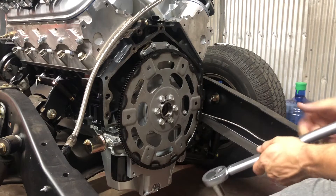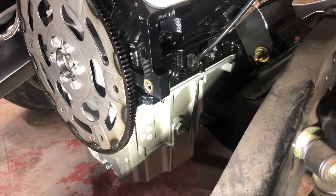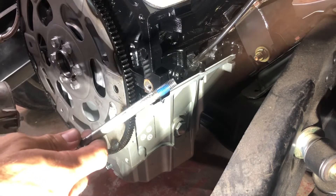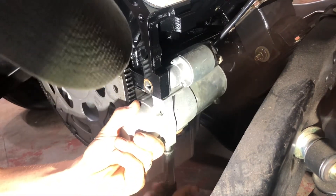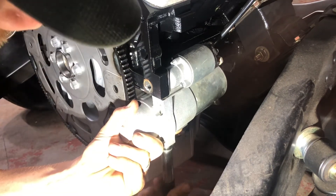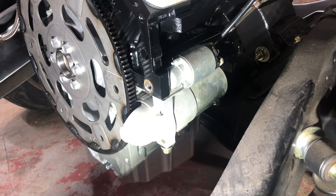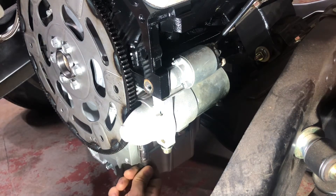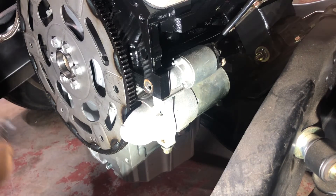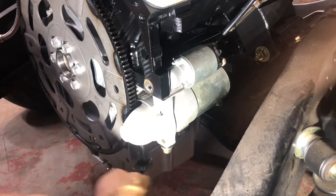Now that our flex plate is installed, we can remove the flex plate stop tool and then install our starter. I installed a little bit of blue Loctite on the starter bolts — I just don't want any issues with them coming loose in the future. We are going to be using the GM recommended torque spec on this as well.